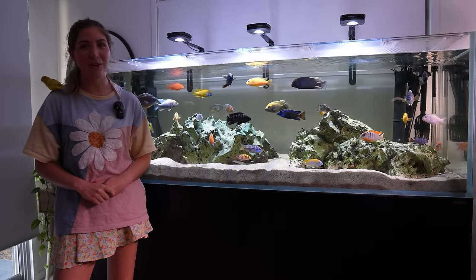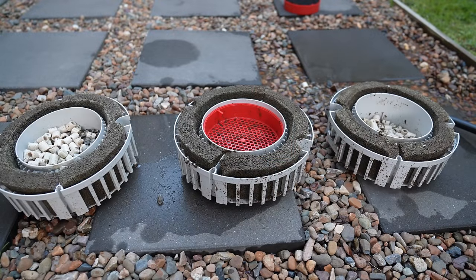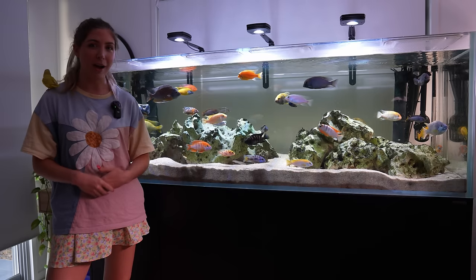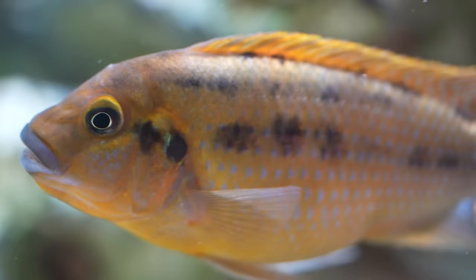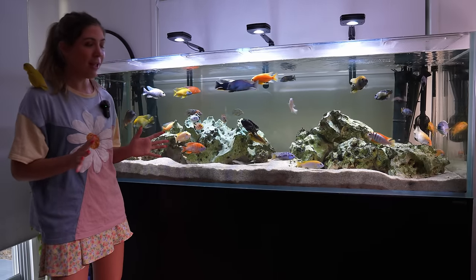In this video today, I'm going to show you how I clean my Fluval FX6 canister filter and show you how I've got it set up inside. This tank is a six foot Water Box Clear Pro 7225, full of Lake Malawi African cichlids. I've got a mix of peacocks, haps, and mbuna in here and it has been running for about a year and a half with not really many issues.